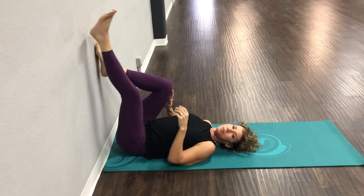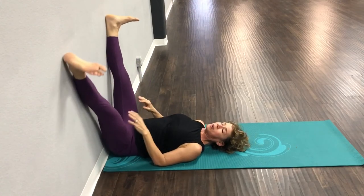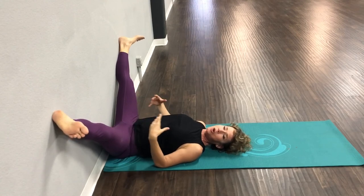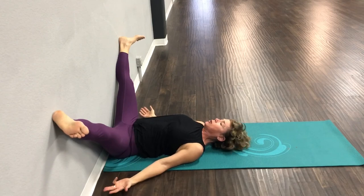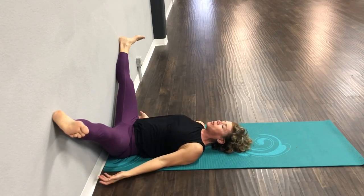Last one right here. Scoot that butt back towards the wall. We're going to bring our legs out one more time just until you feel a nice stretch. Try not to tense your muscles — let everything relax, hands are down. I'm going to take three deep breaths right here, and that will be it for the stretch.